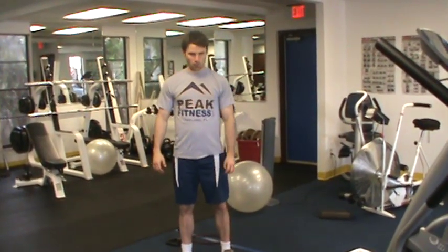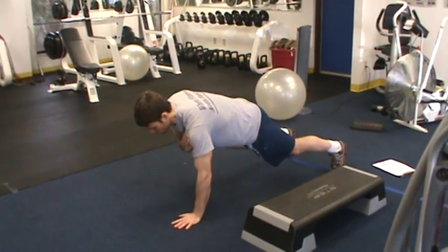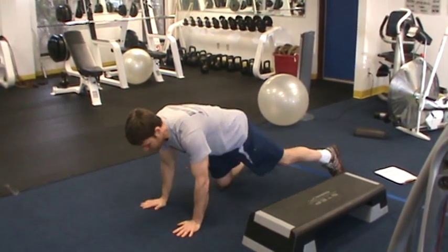Shoulder taps. What you're going to do is come set up in a push-up position on the floor, and tap the shoulders back and forth.